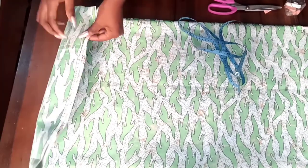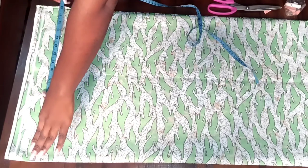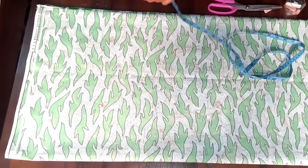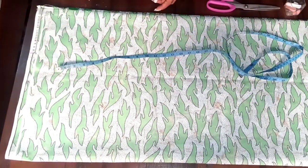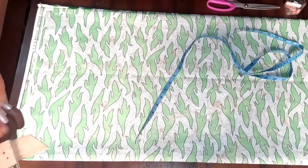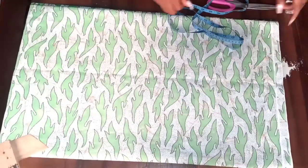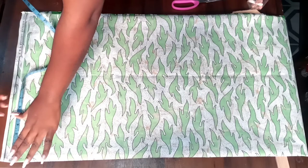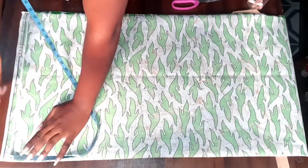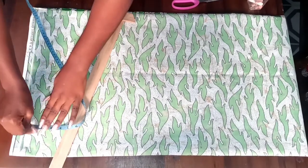I folded my fabric into four because I'm cutting for both the front and the back piece. I measured 18 inches — to get 18 inches, divide your shoulder measurement by two and add your desired sleeve length; that's how I got 17, then I added one inch for folding the sleeve. I drew a line as our starting point, with a total length of 14 inches plus one inch folding allowance. From the top I measured three inches and one and a half inches for the back neckline.